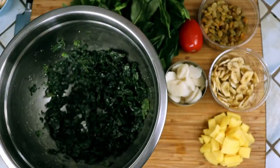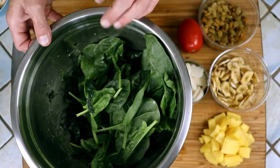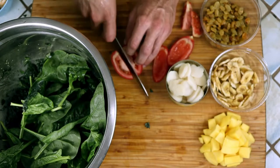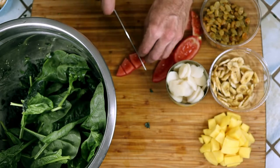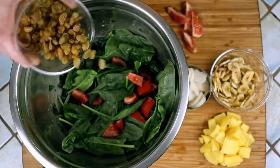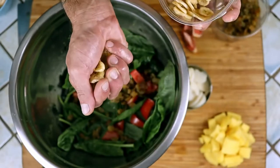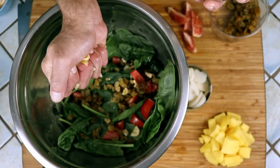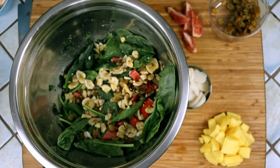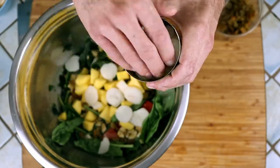Now just start filling up that salad bowl with all of our other beautiful ingredients. Deseeding the tomato will help keep excess water out of our salad. Give the banana chips a quick crushing by hand to break them up. Water chestnuts are fantastic for texture and absorb flavors very easily.